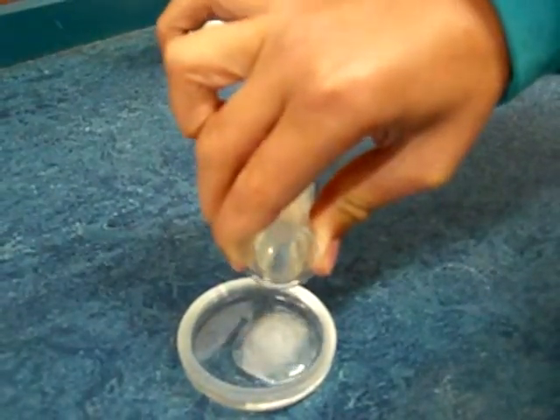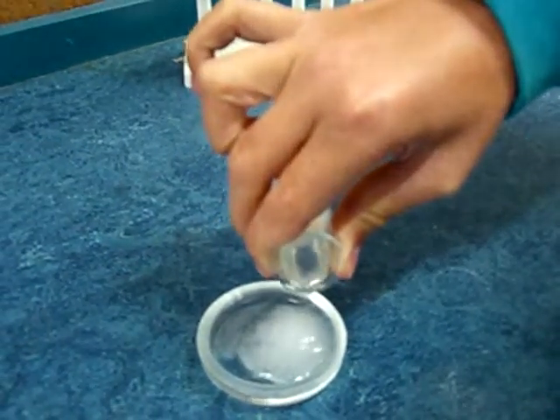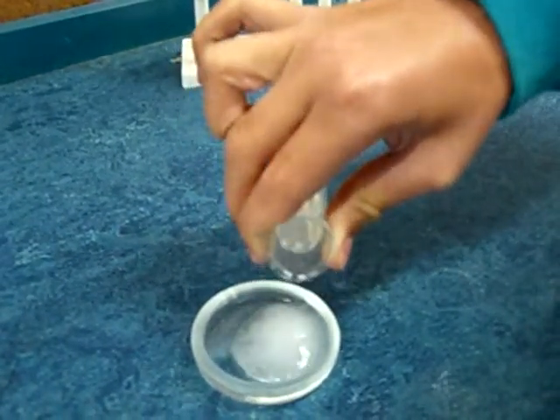It's going solid right there, if you can see it. Drop by drop. Can you just say go drop by drop?